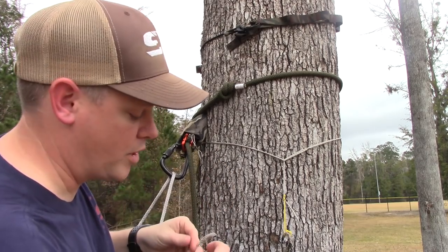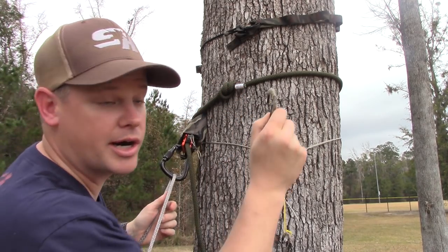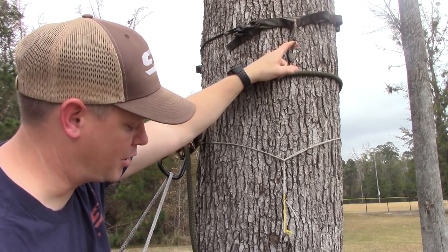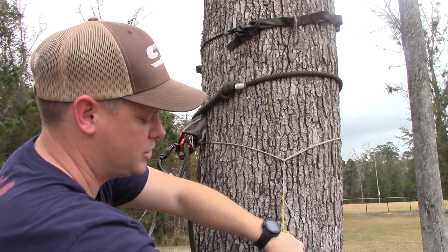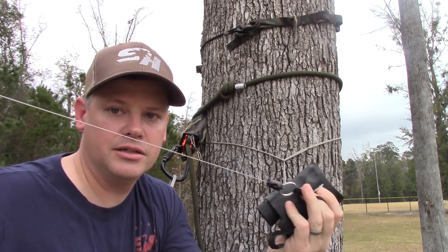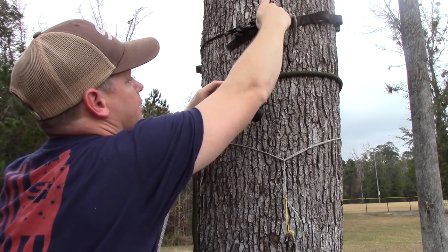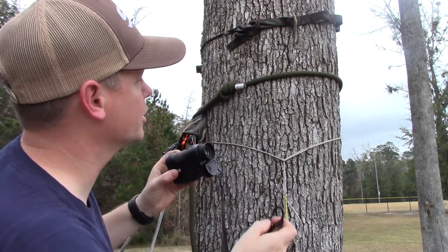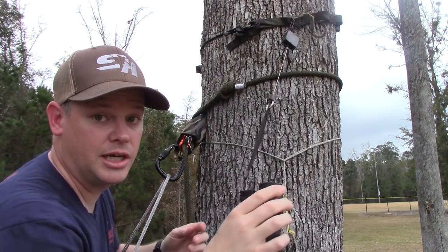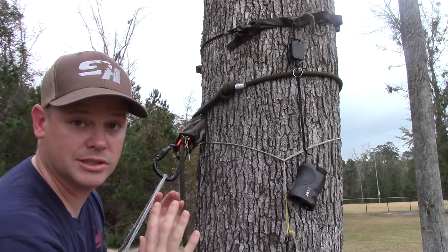Another reason I really like this molle webbing as a gear hanger is I keep three of these little S-biners — again with one side removed — so I can clip them anywhere I want around the tree: front, back, doesn't matter, anywhere you want. Then I can hang my grunt call, my rattle bag, and I generally always hang my range finder. It's on a retractable leash with an S-biner — I always clip that on here, sometimes to my tether, wherever it works for the tree. The range finder hangs within easy reach, it's retractable so I do my ranging and then gently let it go back where it belongs. It just hangs there — it's perfect, never in my way.